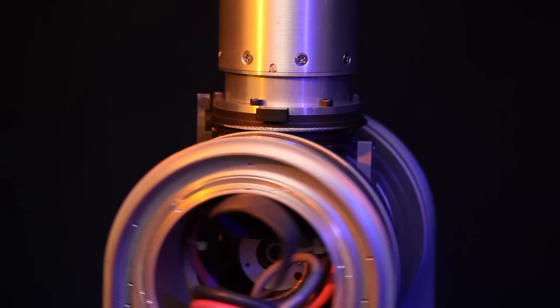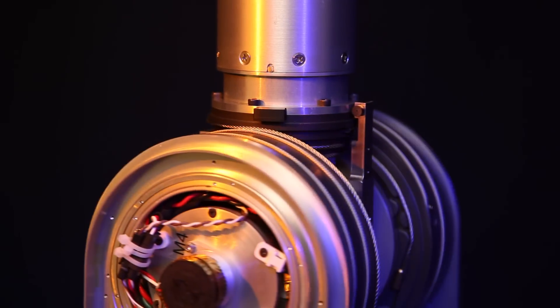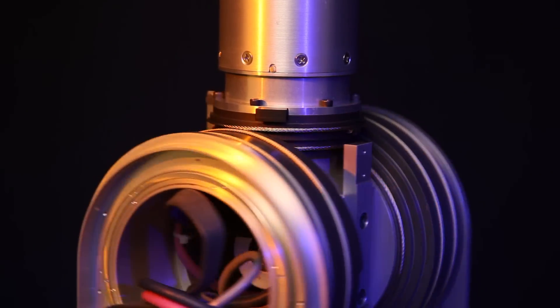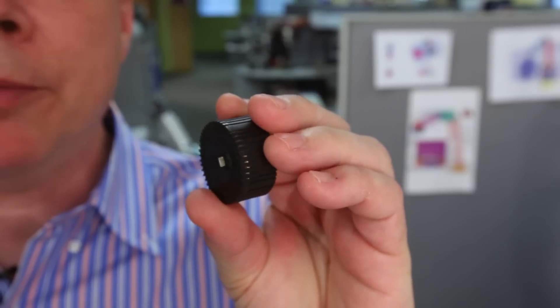Two special technologies make Barrett's WAM unique: cables that eliminate gears and harmonic drives, and the Puck, our new ultra-miniature servo amplifier.